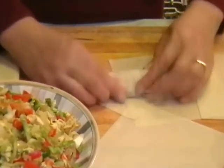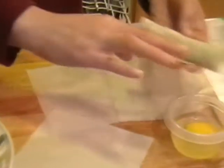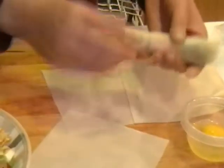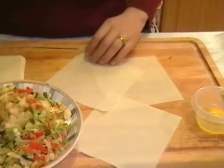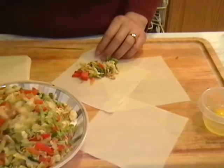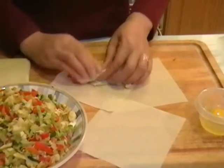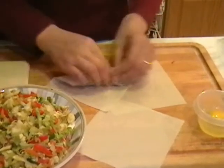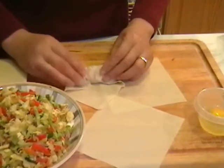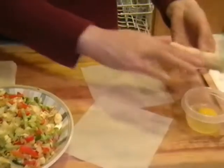Dip a little bit of egg whites, and wrap it. For the second one, just two tablespoons of filling. Roll it a little bit, put the two ends in, fold like that, dip it, and stick it with the egg whites.